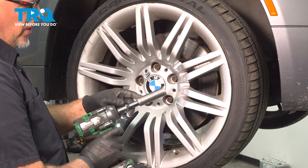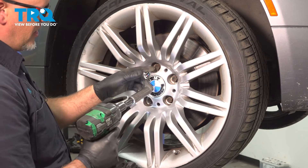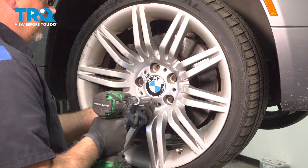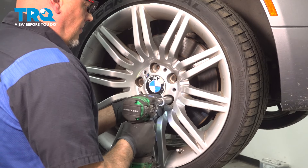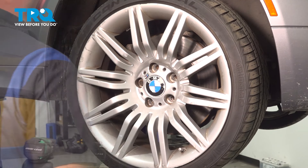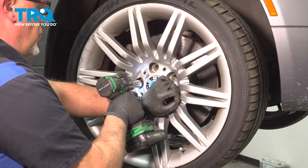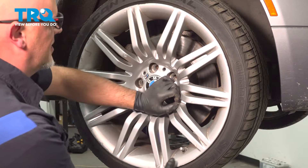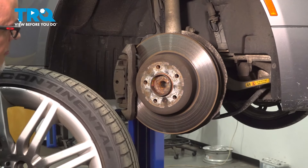Now we're going to remove the wheel. Use a 17-millimeter socket to take the lug bolts out. Before I take the last one off, I'm just going to hold the wheel on, take that off, and grab the wheel and slide it off.